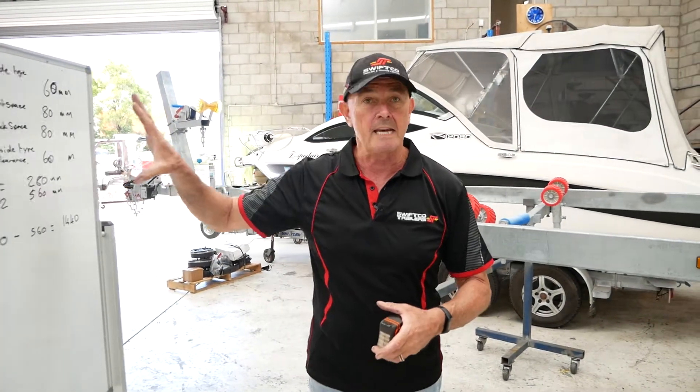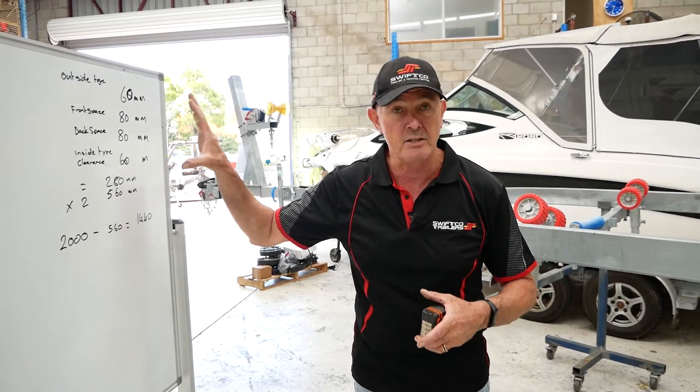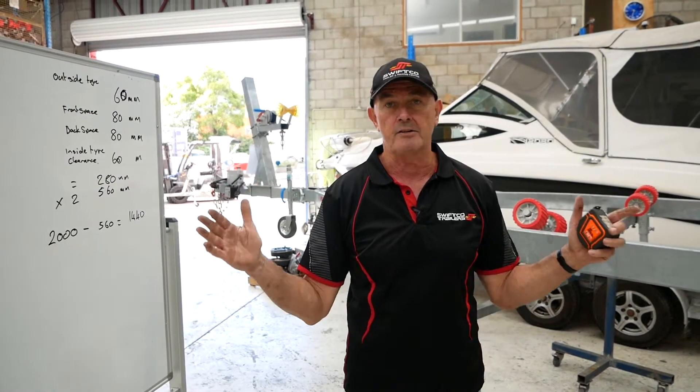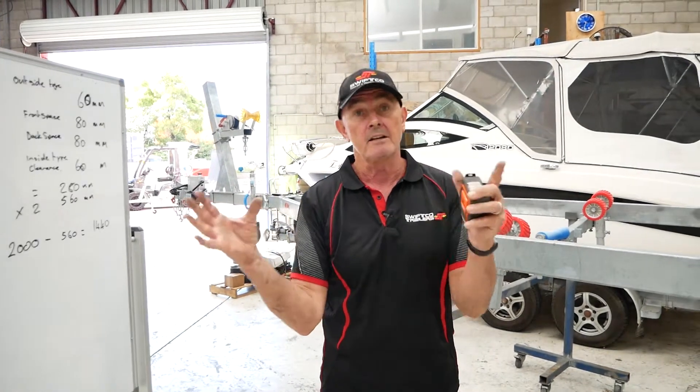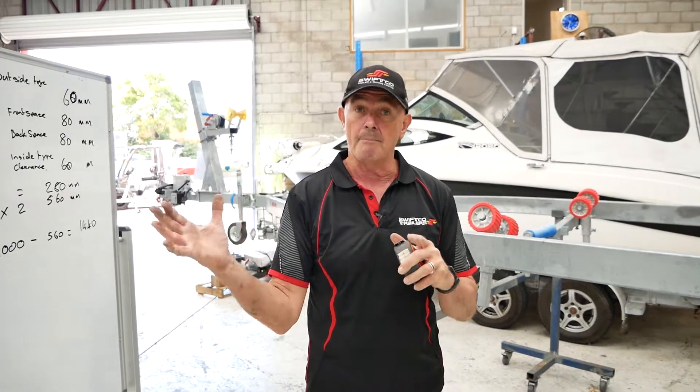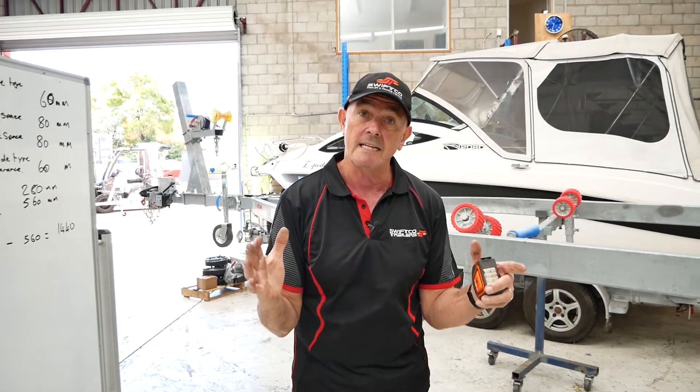From this, we can calculate — with all this information you supply to us, we can manufacture your axles, so your wheels are going to fit within those parameters. Correct tire clearance both sides, from the outside of the guard to the outside of the chassis.